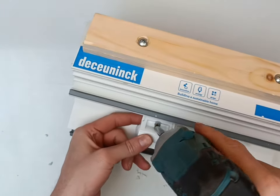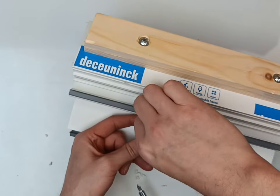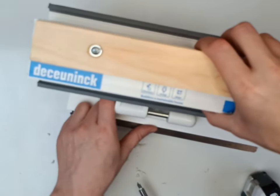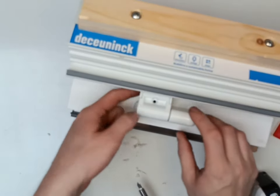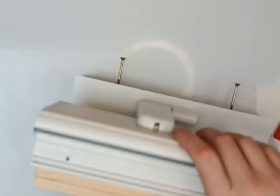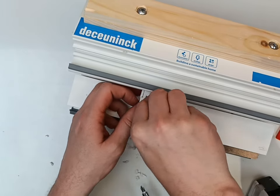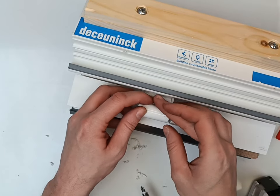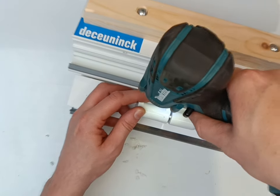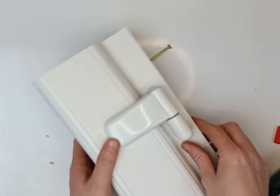Take that little screw out, push your plate right on, and then insert the screw. This will stop anybody being able to open up the front of your hinge plate from the outside.